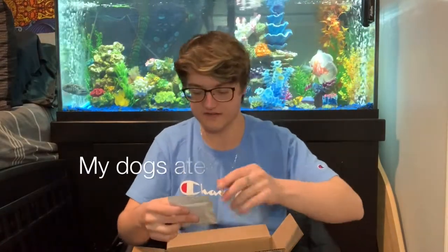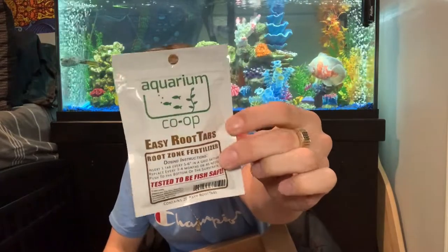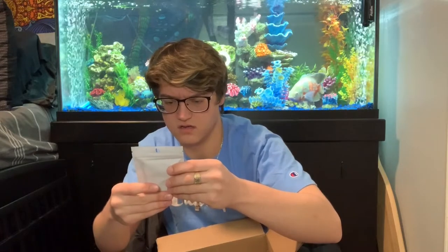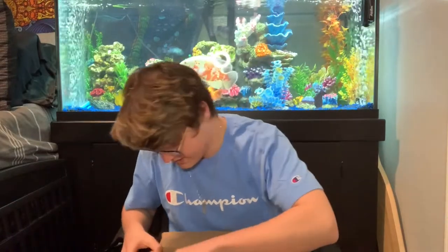These are the Aquarium Co-op root tabs. You just plop these in your gravel. I'm not going to in this tank because it's not for live plants, but in my 10-gallon tank where I have all my plants I will be dosing root tabs from now on. That just gives the roots below the gravel nutrients and everything they need to grow well. There are 20 root tabs in here — you dose one tab every five to six inches in a grid pattern and replace every three or four months, so they'll last a long time. I think it was only like nine bucks.